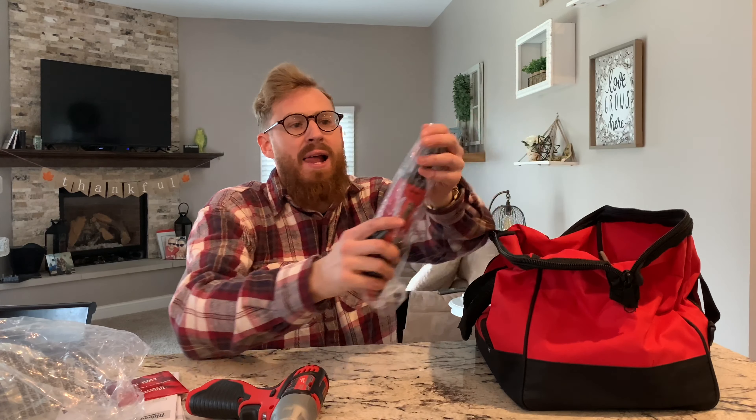Very nice, very cool. This one has a light on it as well, and it's got a battery indicator on all of them — it tells you exactly how much battery is left. This is what I've been waiting for right here.